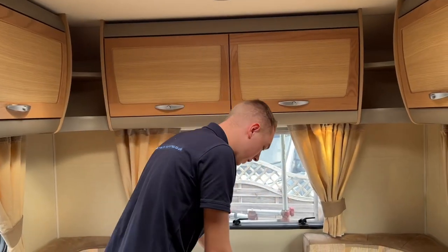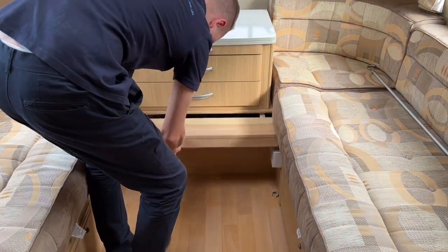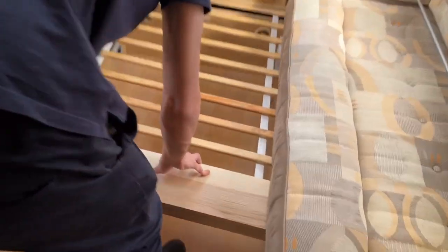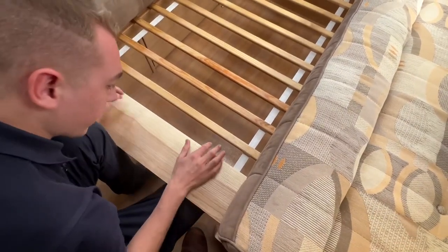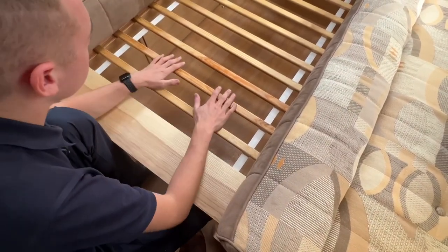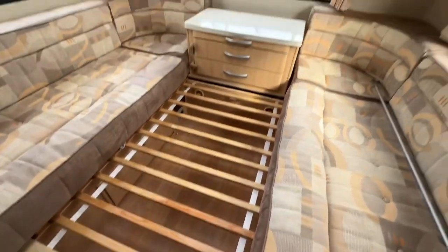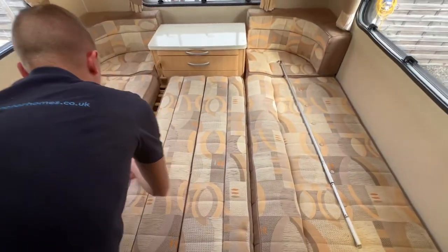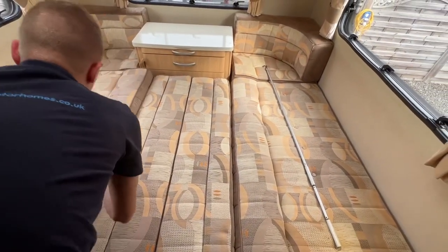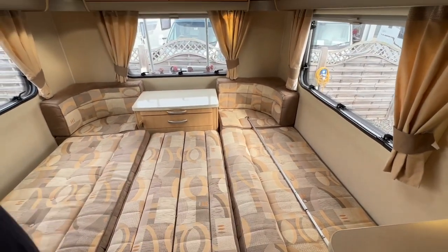To make the large bed at the back: disconnect the catch, slide the section out all the way until it hits the two stoppers, then lift it up and slide it over to lock it in — the slats can't move back or forward. Then put your infill cushions (your back rests) into the space, pull the cushion forward slightly, and you have one large double bed.